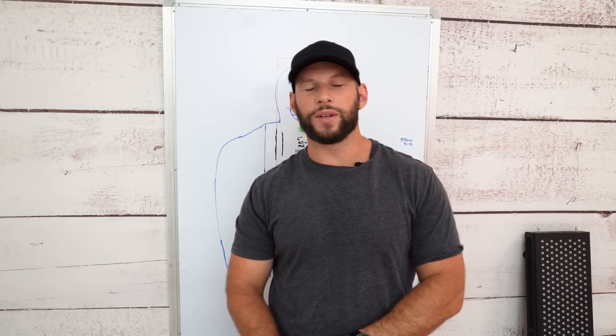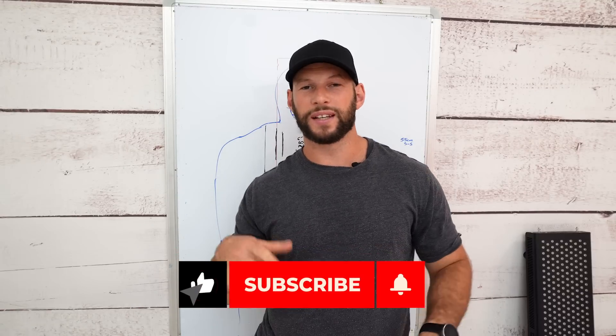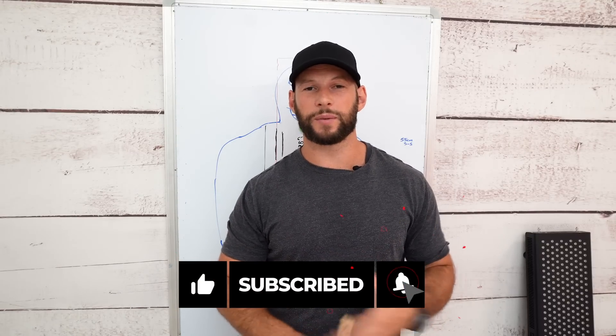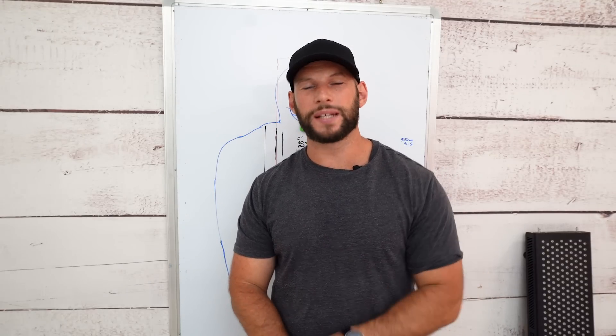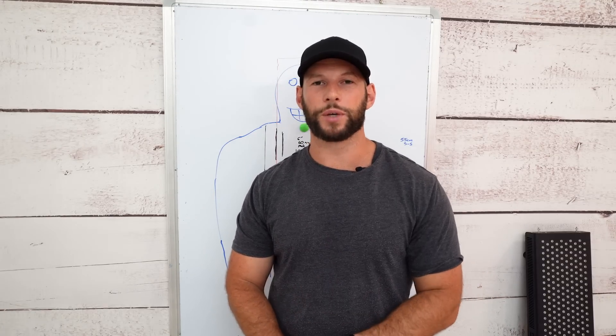If you're enjoying all this testing, please hit the like and subscribe button below. It does take a lot of time making these videos — I've been working on this for most of the day and still have more to come.